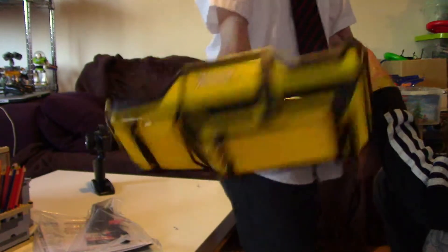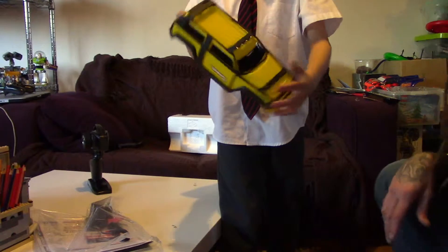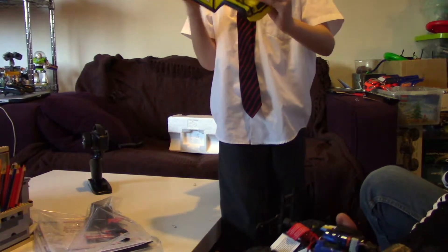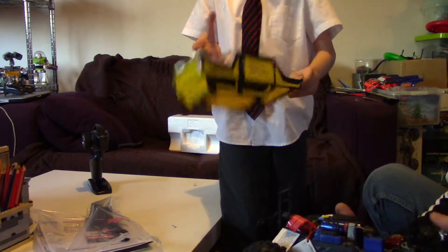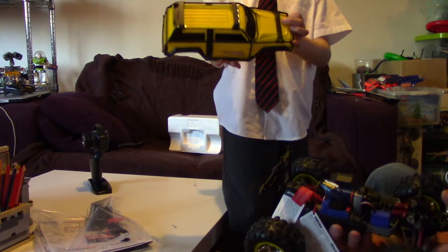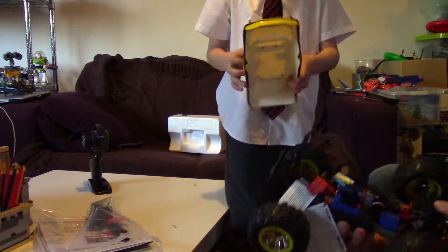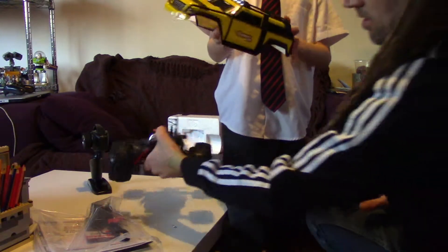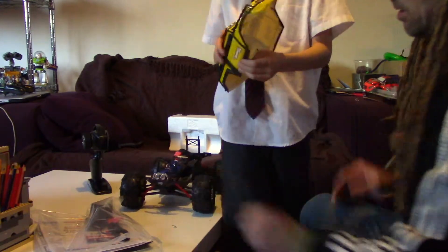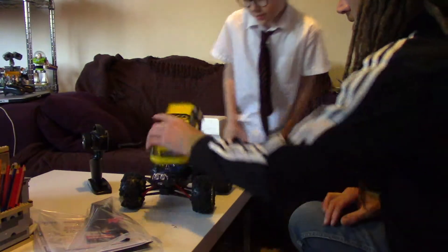I'm going to show you the body now. I bought it from Will Spoons Models. Get back a bit, Dex. They can see what the body looks like. Pretty cool. You don't even know who's getting this, do you? No. And you can also get a different body for the car if you want, but I want to keep this body. That's pretty sick. You like it? Yeah.